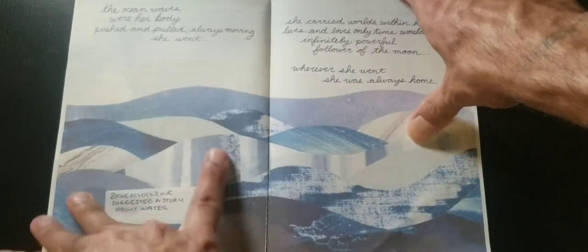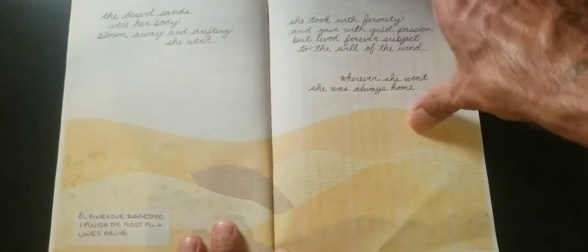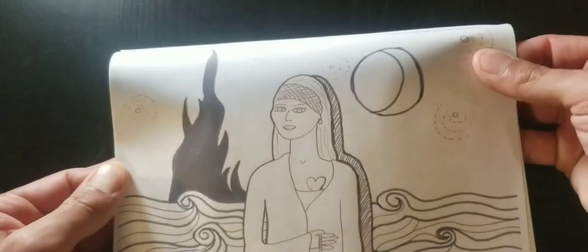Look at this one — this is all cut pages. It just boggles my mind to think that something like this could be created within 24 hours, but she does it. Look at this art — that just looks nice.